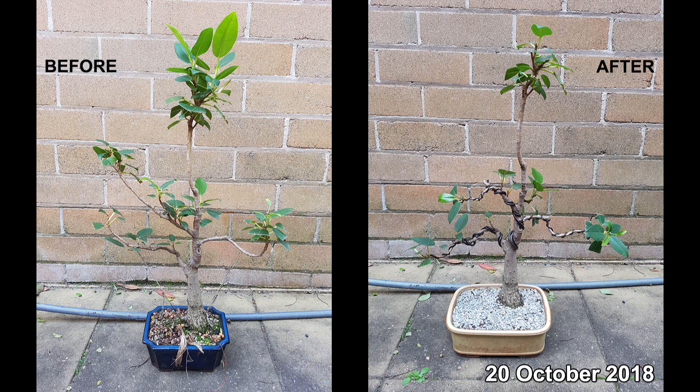I only did the wiring for branches down the bottom because there's that huge bit just sticking up that I didn't know what to do with — I thought I'd just see how it grows and cross my fingers. The after photo is a little bit of a funny angle, but overall not a huge change — it's sort of getting in the right direction. The main thing for this tree was probably to repot it so it can continue to grow.